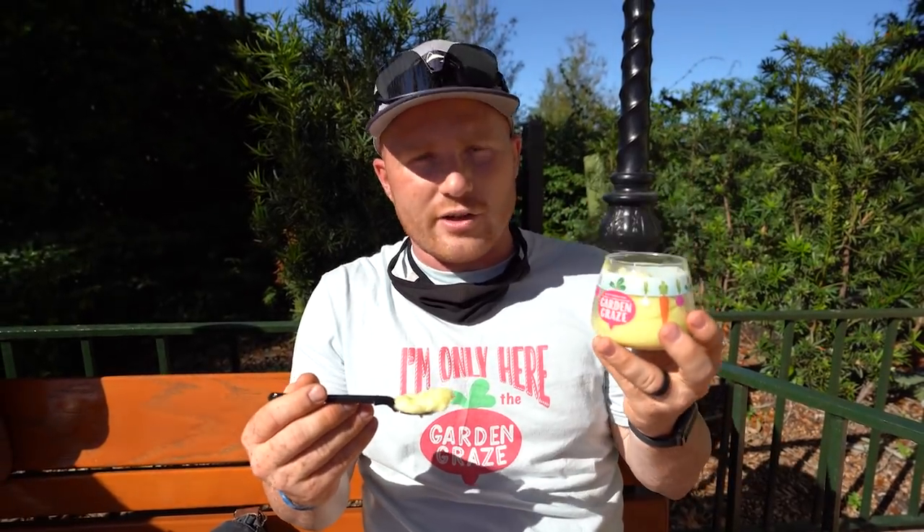Let me know if you guys enjoy this one. If you're going to come and try the Garden Graze, let me know what your favorite thing is. I'll see you guys in the next one!